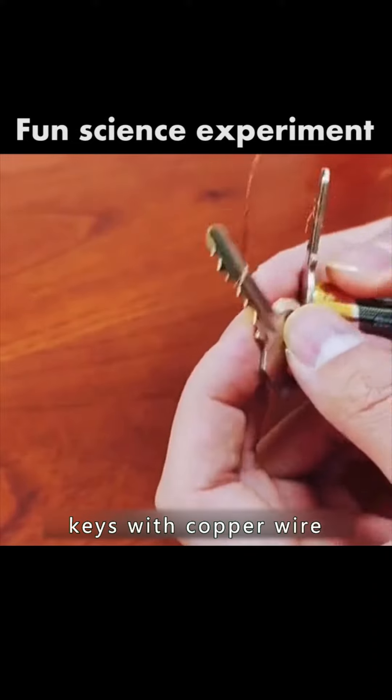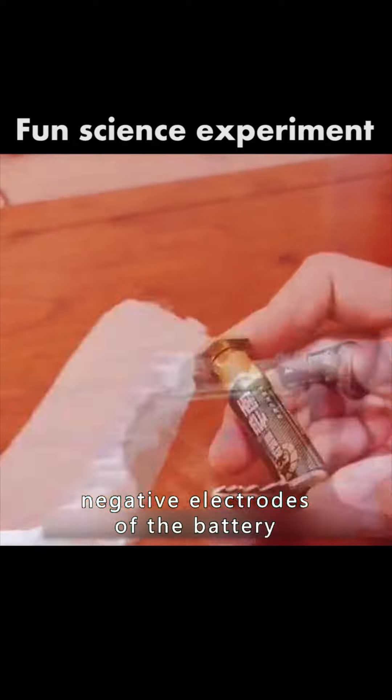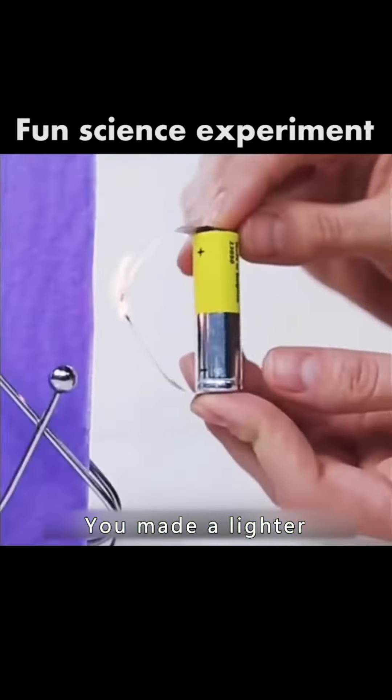Then connect the two keys with copper wire and place them on the positive and negative electrodes of the battery. You made the electric knife. Cut out a gap in the wrapping paper and then connect it to the battery. You made a lighter.